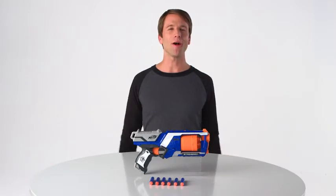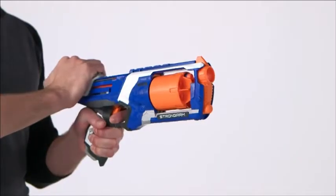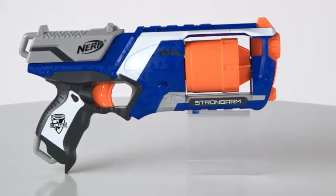Here's the Nerf N-Strike Elite Strongarm Blaster from Hasbro. Now kids can jump into battle with six-dart Slam Fire and darts that fire up to 75 feet.